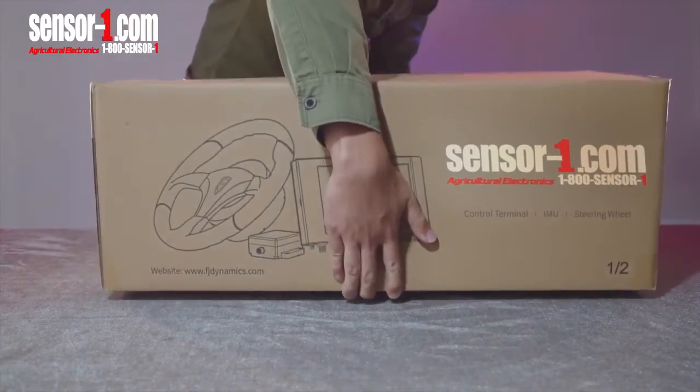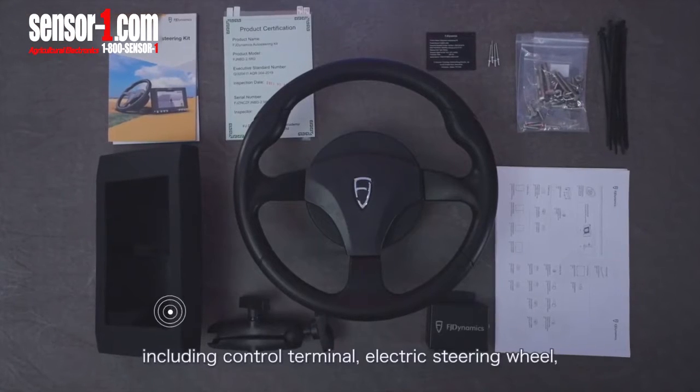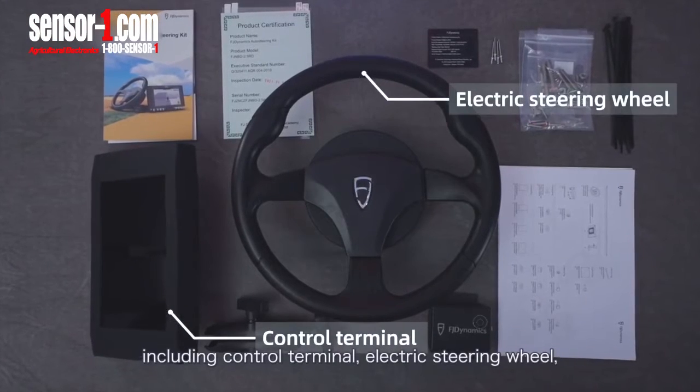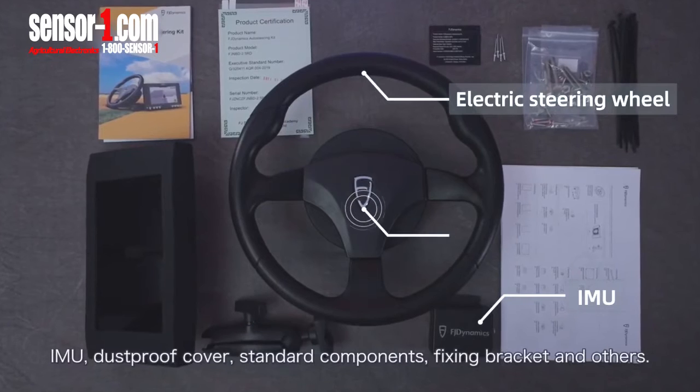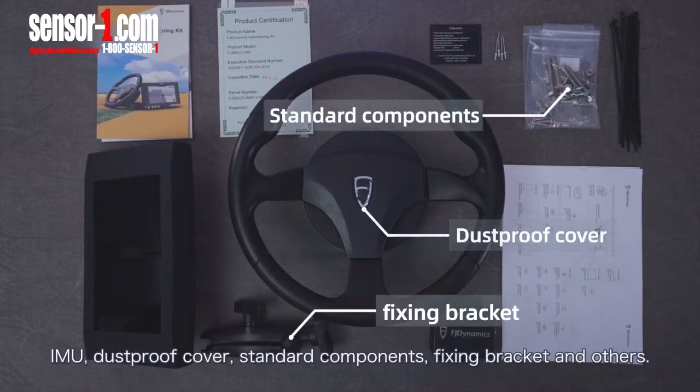Opening the first box and taking out each component respectively, including control terminal, electric steering wheel, IMU, dustproof cover, standard components, fixing bracket, and others.